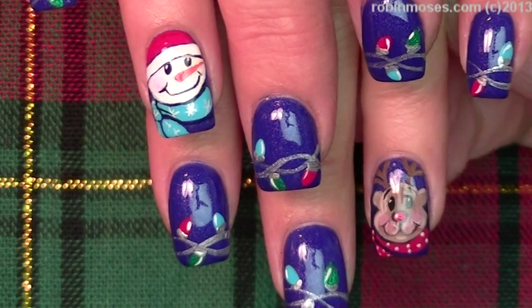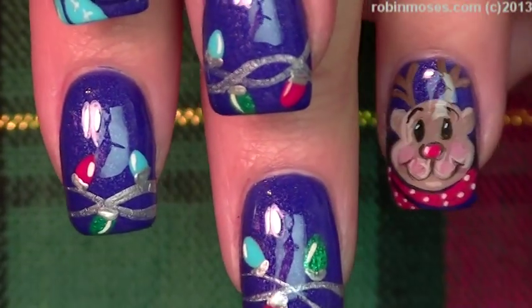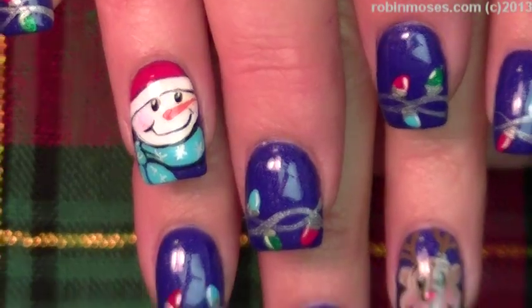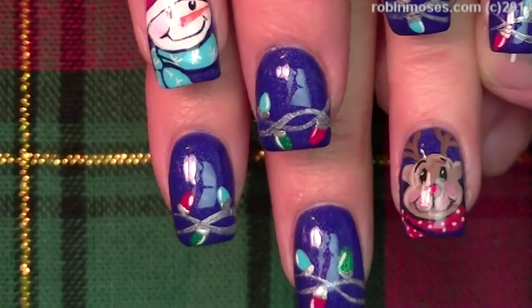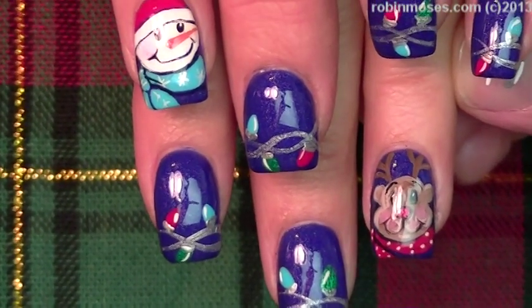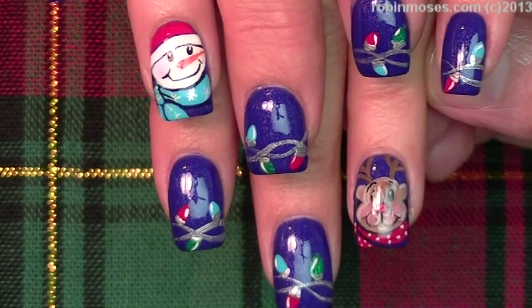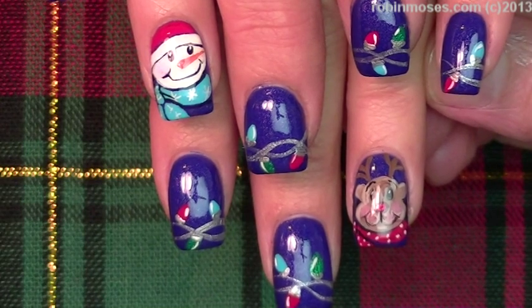We are back with the finished results. Let me scroll down so you guys can see them. Here is the little tiny reindeer, and there's the snowman, and there are the lights. I upload every Monday, Wednesday, and Friday. I hope you guys like them. If you try them, please show me at my fan page and spread the word. If you do try them, say inspired by Robin Moses somewhere on the design and get the word out. Thank you so much for watching and I'll be back with more.